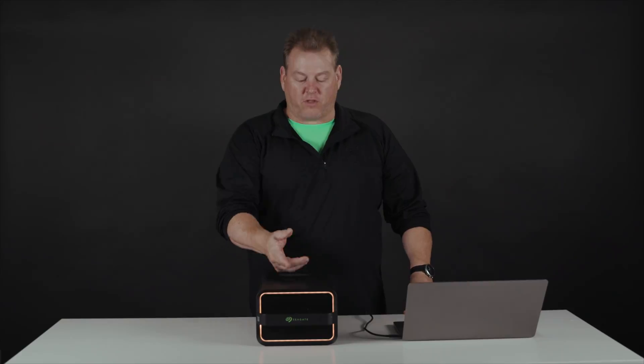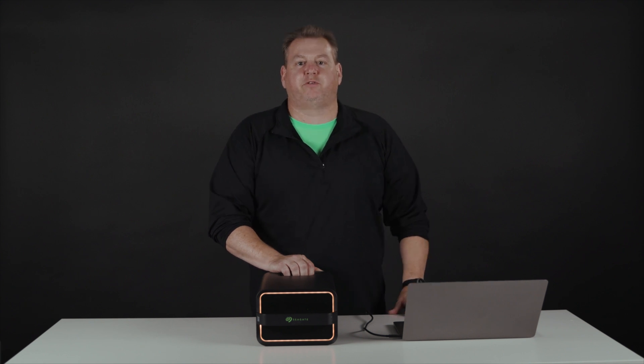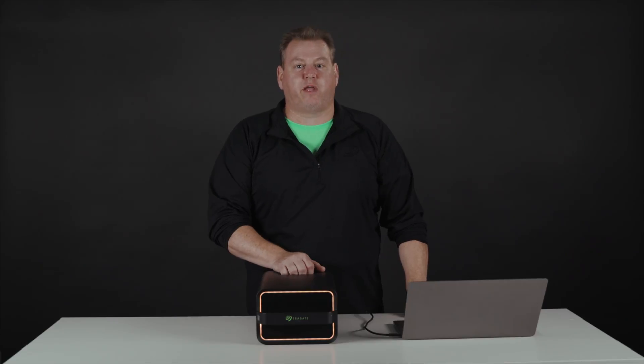Before we actually unlock the device, I want to talk about a few more of our security features. In our current lock state, you can see the device is not ready to be accessed. It's encrypted using AES 256-bit encryption based on our Seagate SED technology. The self-encrypting drives power our security features and allow not only for encryption in travel and at rest, but also our crypto erase feature. In addition, we have physical security features: tamper evidence seals and tamper resistant screws that protect your data in motion.